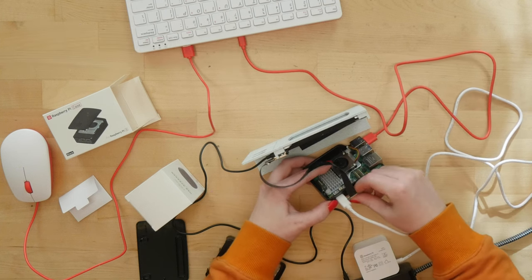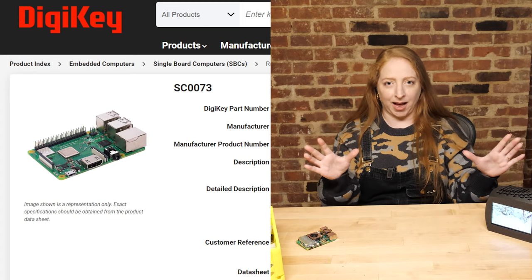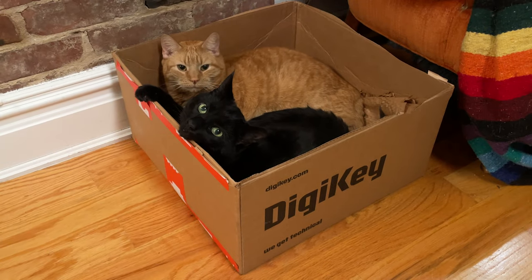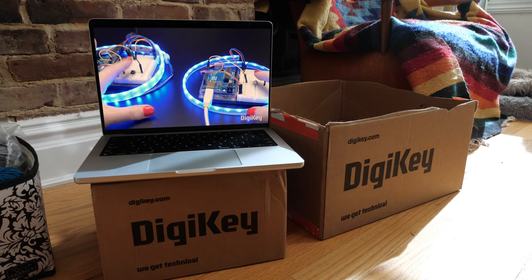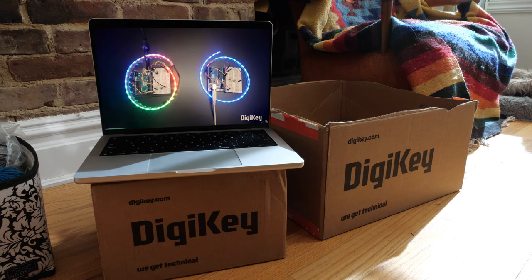You can get everything you need for this project at Digikey, the sponsor of this video. They carry an almost endless variety of maker supplies, like electronics components, cables, power supplies, filament for the 3D printer, and much more. Plus, they ship super fast, and their packaging makes a great cat bed. Big thanks to Digikey for supporting my channel. Don't miss the latest episodes of my show on their channel, where I teach you some intermediate Arduino techniques like sleep, interrupts, and writing programs that don't use delay.